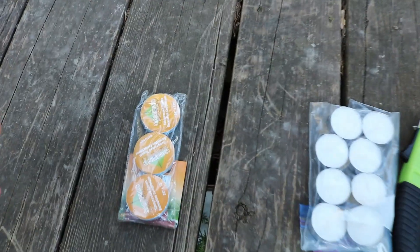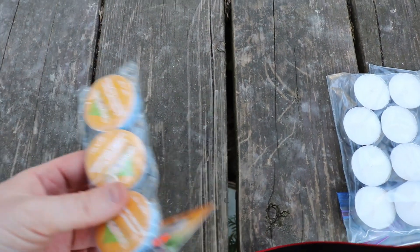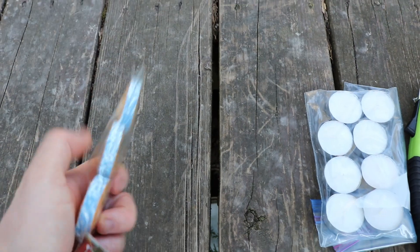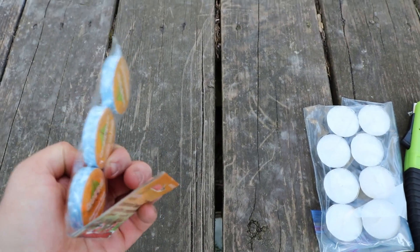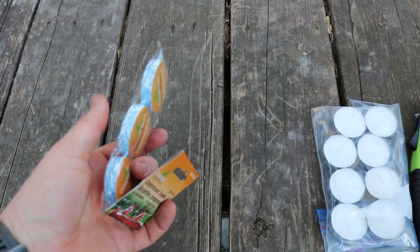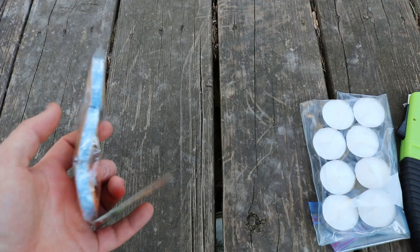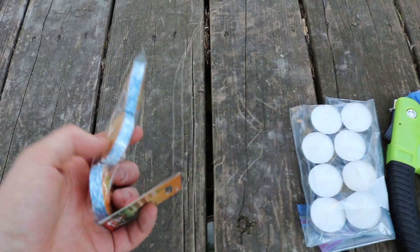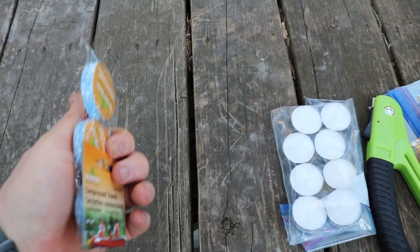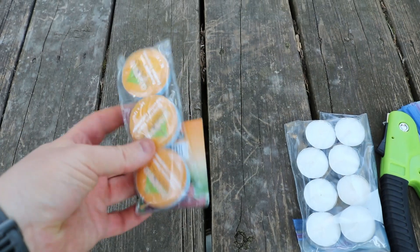Next up, these are not essential but something I had kicking around — compressed camping towels, three little pucks. These are great because you can wash yourself off, they expand when you add water. They can also act as a water strainer to filter out big particulates before you go and filter your water. And they can be used for first aid as a compress since they're sealed and self-wrapped.